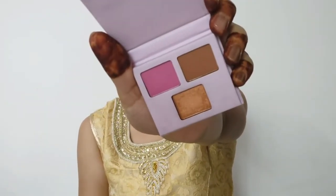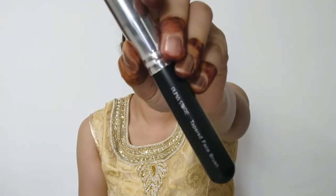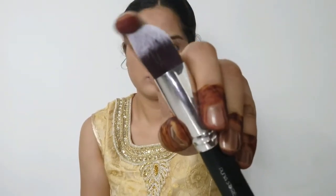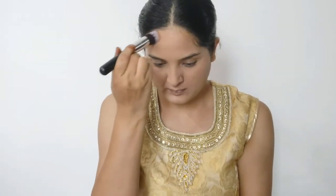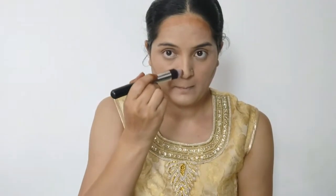This is a 3-in-1 face palette with blush, contour, and highlighter. The next step is contouring. I am using a tapered face brush and picking up the contour shade from the face palette. I will apply it on the forehead so it looks naturally sun-kissed. I also apply the contour on the cheekbones and behind the eye area. The tapered face brush is very comfortable for this.